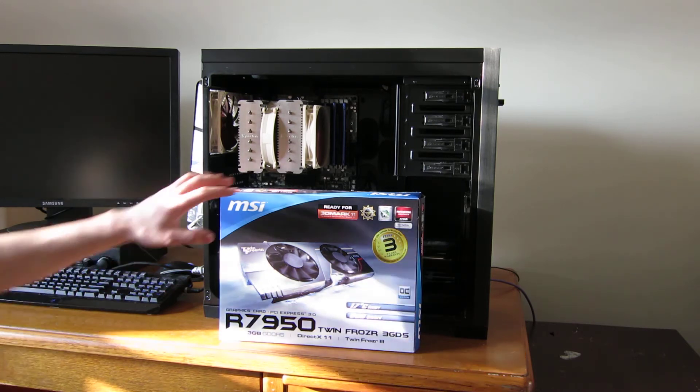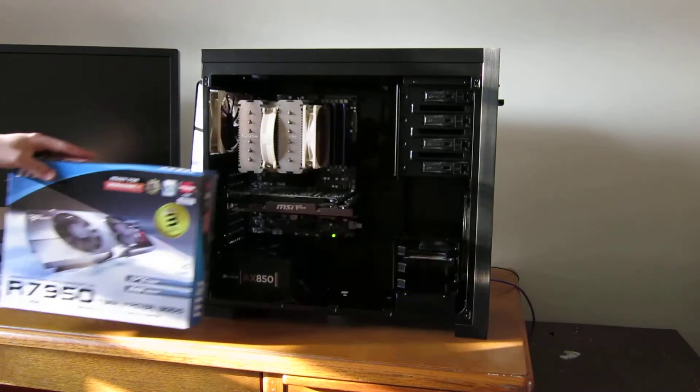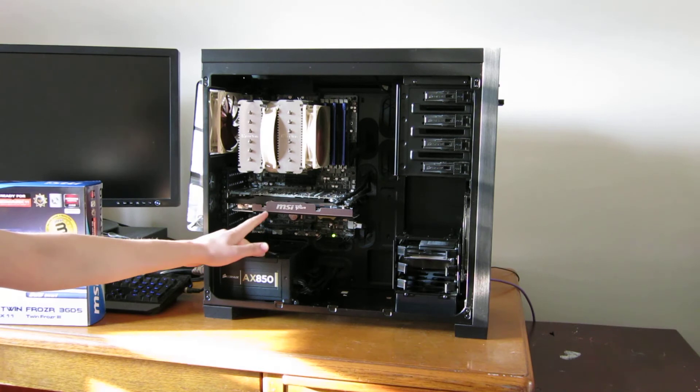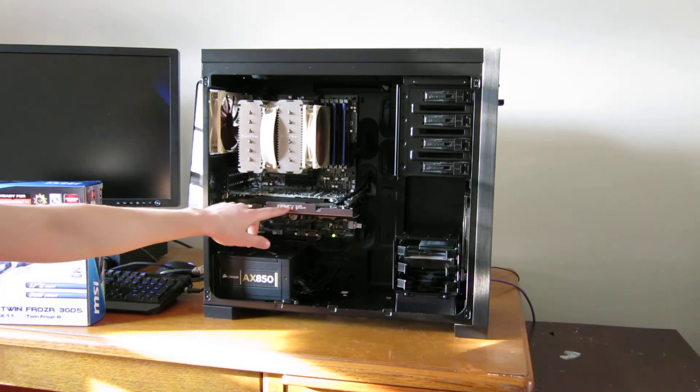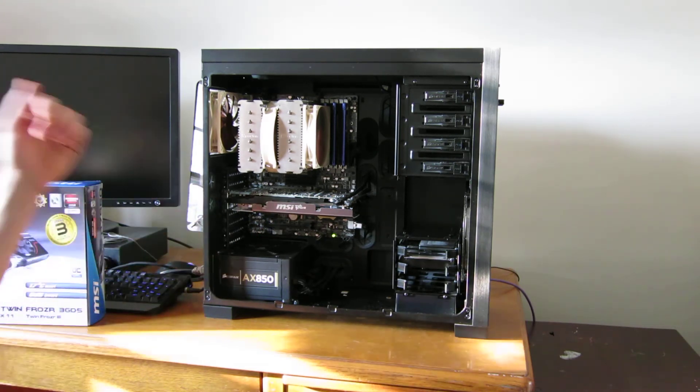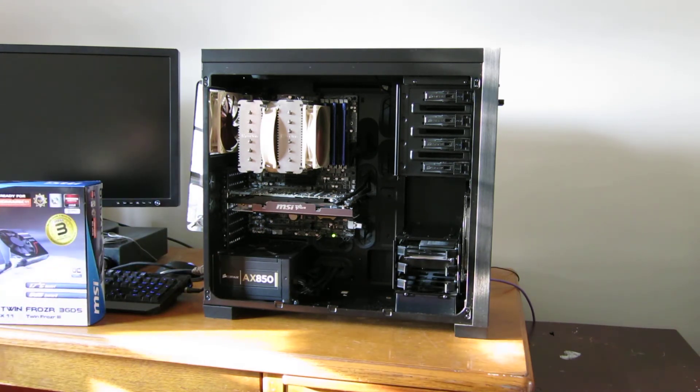It's just amazing. I love the card. And I think it looks great in here. It's got the gun metal, really really high quality metal heat sink cover, and black PCB. It's really nice. And it just looks great. Works great. Couldn't ask for anything more from this card.